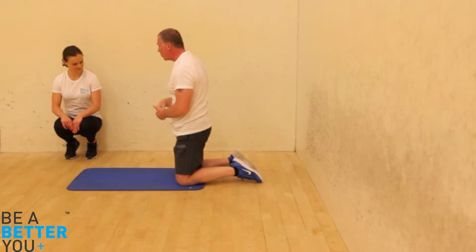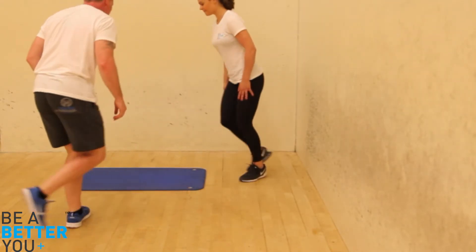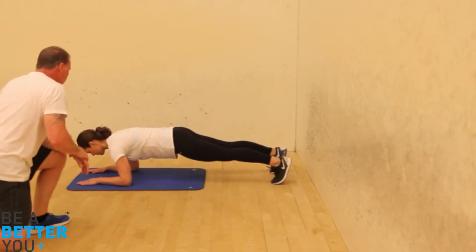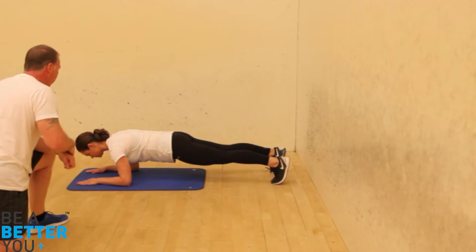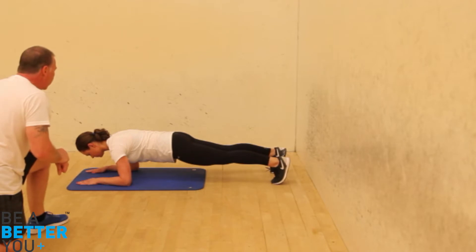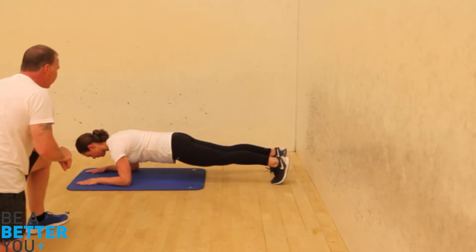We're going to start with a simple plank first of all. Fantastic — we're going to hold that for 30 seconds. Really squeeze that belly button up towards the spine, keeping the bum nice and level to the floor. Head is lovely and neutral, palms facing down to the floor. Fantastic — ten more seconds.